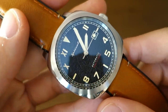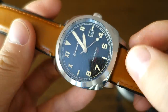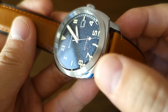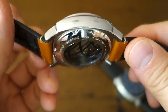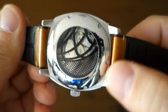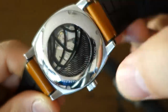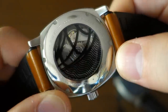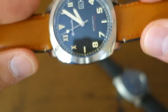Finishing-wise on the California Edition: brushing on the fixed metal bezel, polished top surface on the cushion case, longitudinal brushing on the top surface of the lugs, and the sides are entirely polished. The back has horizontal or transverse brushing, and the screw-down case back is completely polished — you can see my reflection in it.